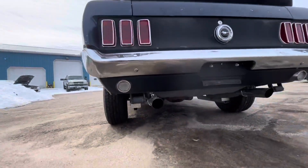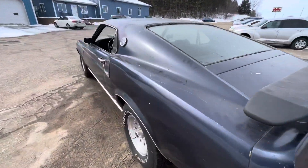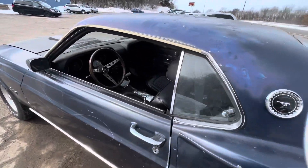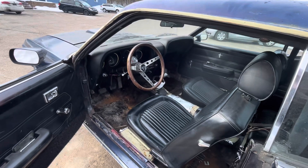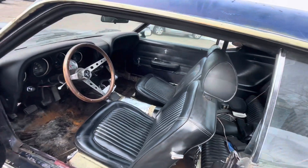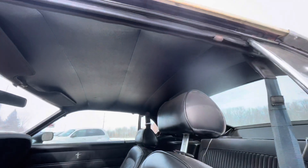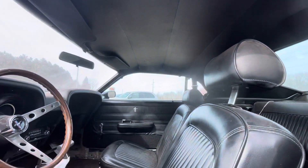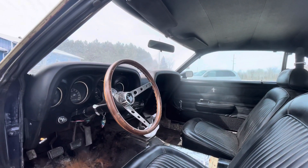Suspension, exhaust, brakes, tank. It runs and drives. It's a 302, was originally a three-speed which is in the shop, and now has a four-speed in it. There's brand new carpet in the box in the shop, headliner's decent, there's new door panels in the shop, and there's all Mach 1 interior in the shop as well.